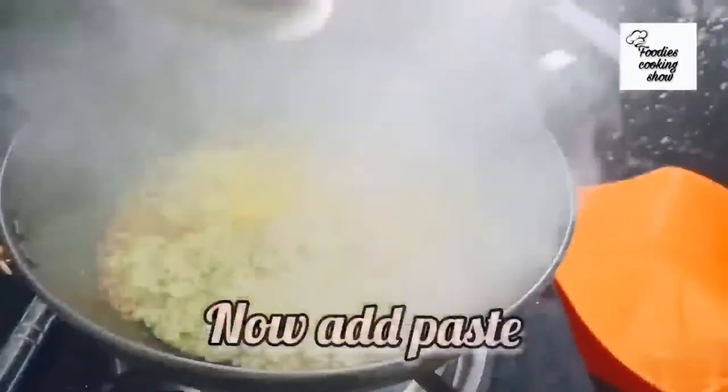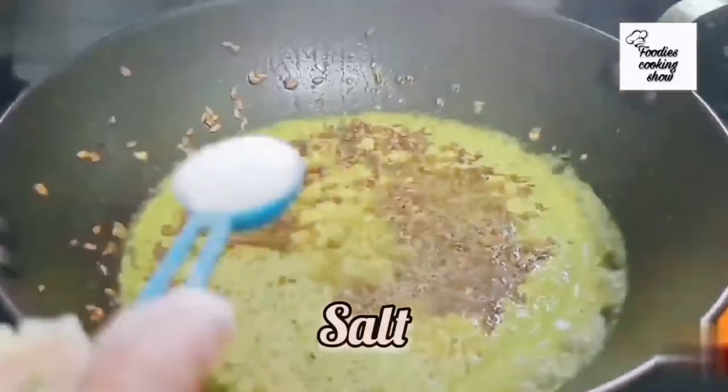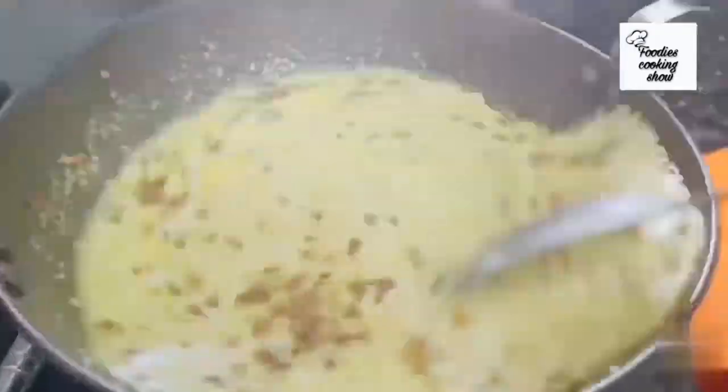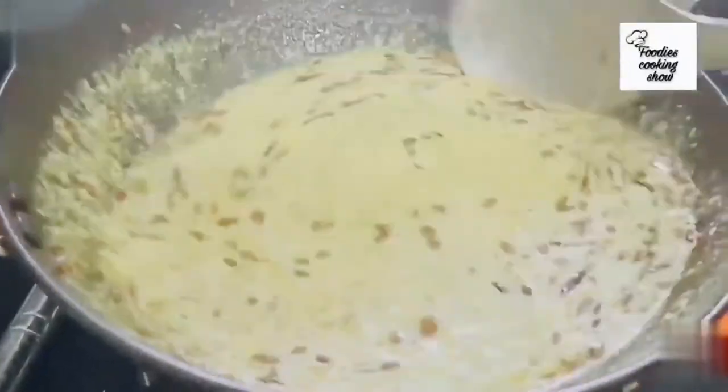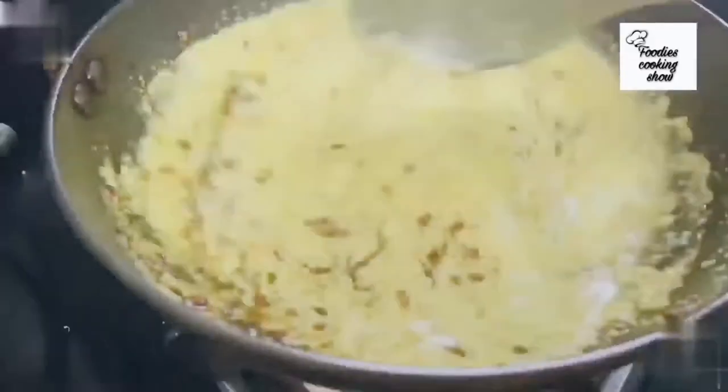Put two spoons of oil in a pan. Once the oil is hot, add cumin seeds and curry leaves and fry them a little. Now add our paste and salt to taste. Cook it for a while on medium flame. Our coconut chutney is ready.